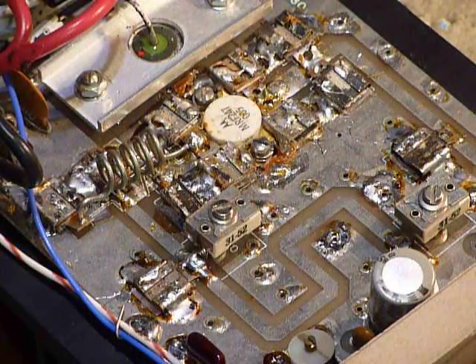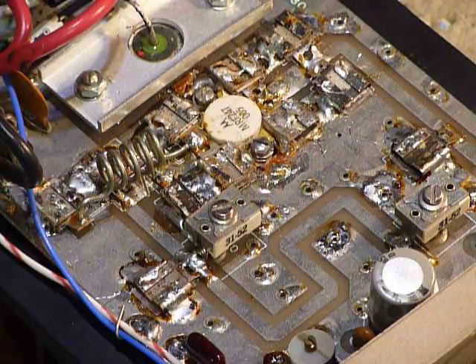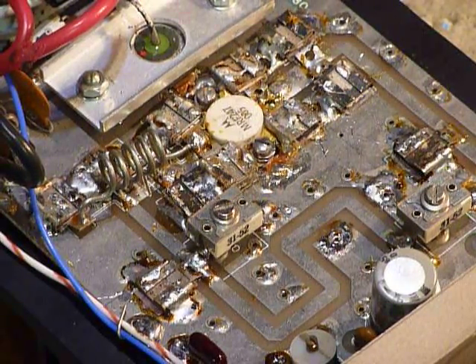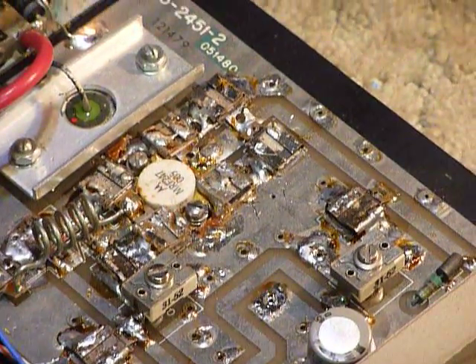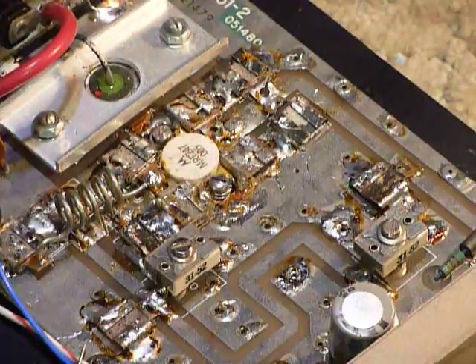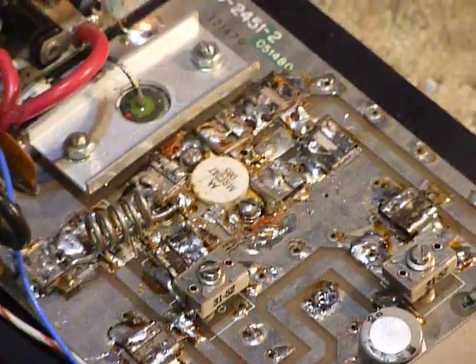I did that yesterday when I brought this home and thought, oh boy, it doesn't need a new RF transistor — and I was thrilled about that. Those transistors are expensive, so I was really happy.